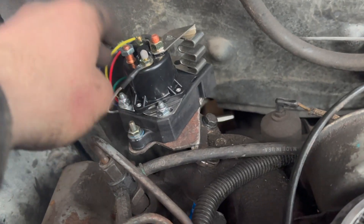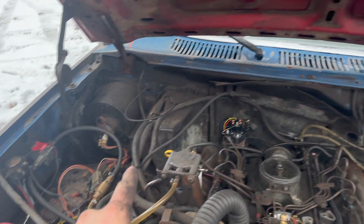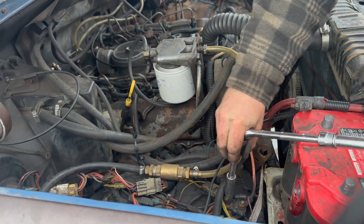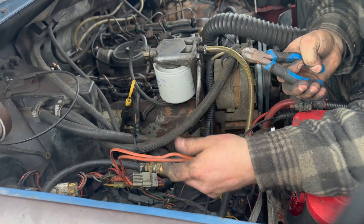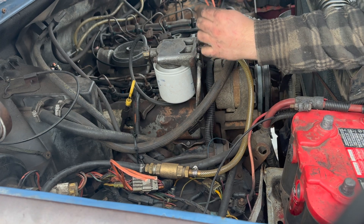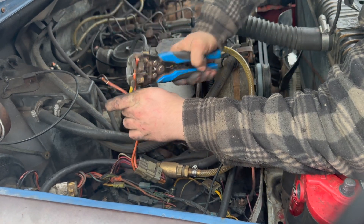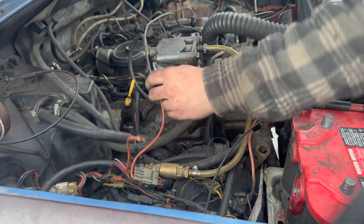There is our glow plug controller - he's not going to go anywhere. That's a really tough bracket, I can put a lot of weight on that and it barely flexes. Now we basically just have to bring the connections over. What I'm going to do is remove my glow plugs completely from the relay - I'm just going to cut these glow plug wires off right here, sheathe them back on both sides. I'm simply adding an extension piece like so, and that's going to be what goes over to my glow plug controller.